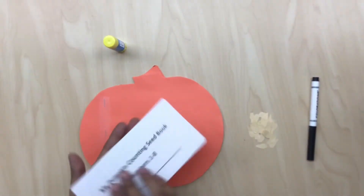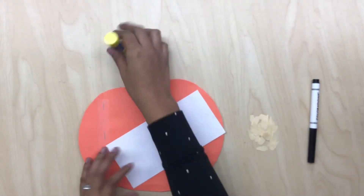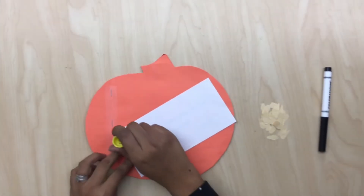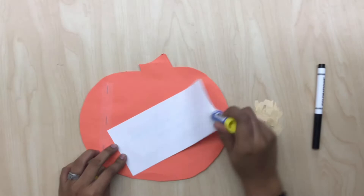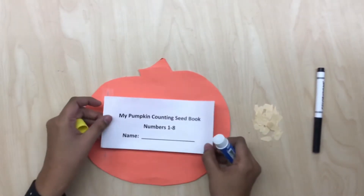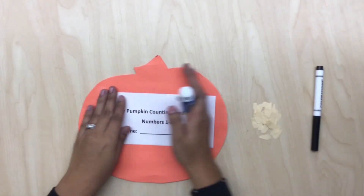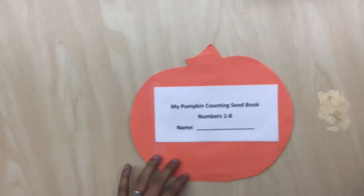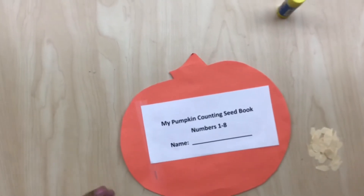First, we're going to get our title and we're going to glue it on the front part of the book, which is called the front cover page. Once we glue it, we are going to get our marker and we are going to write our name.